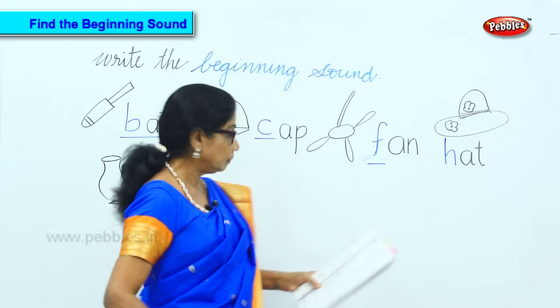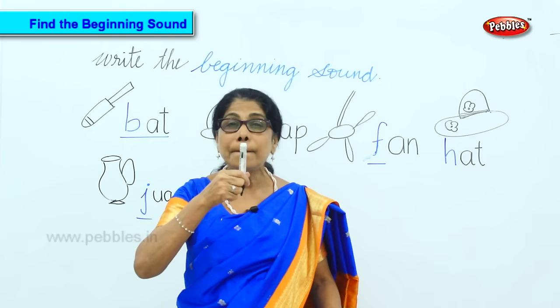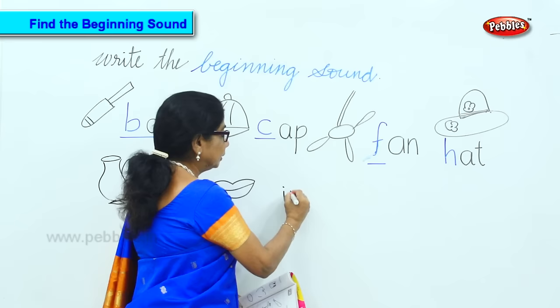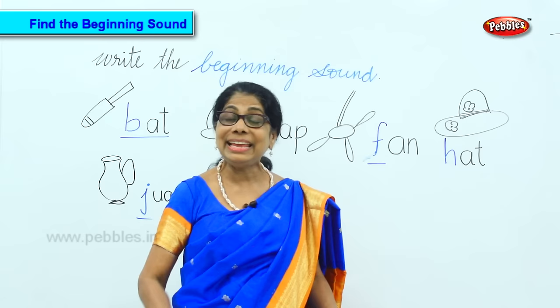Now let's look at this. L. E. P, P, P, P. What is the second one? E. P. Now what is the first sound? L. That is the first sound — L, E, P. Now we go to another one.